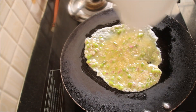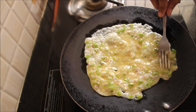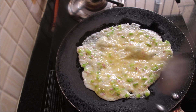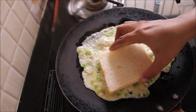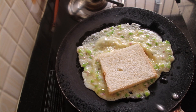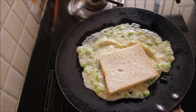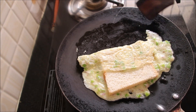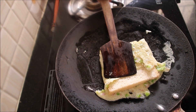Pour this mixture into a pan and spread it. Cook it for a minute, then sprinkle some oil and add one slice of bread on it. Cover the bread with the omelette and cook it on low flame on both sides for 2-3 minutes.